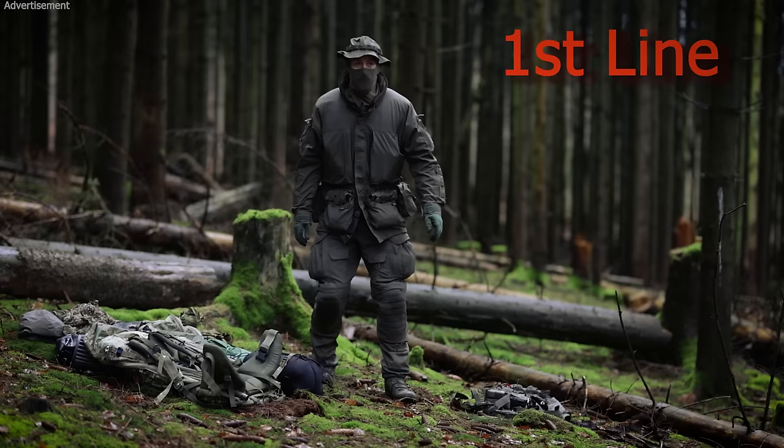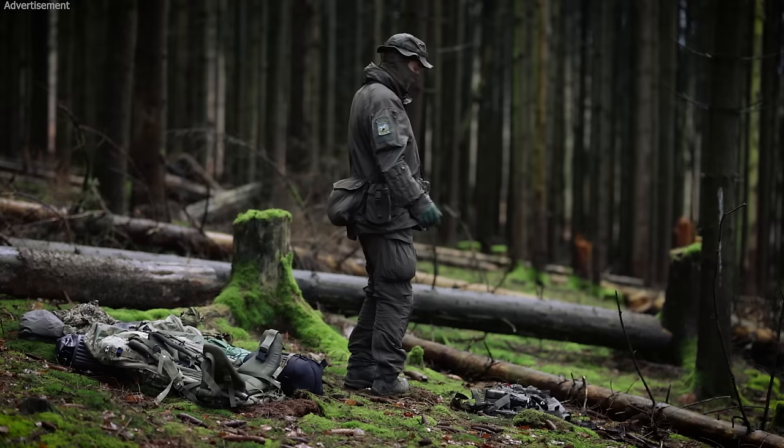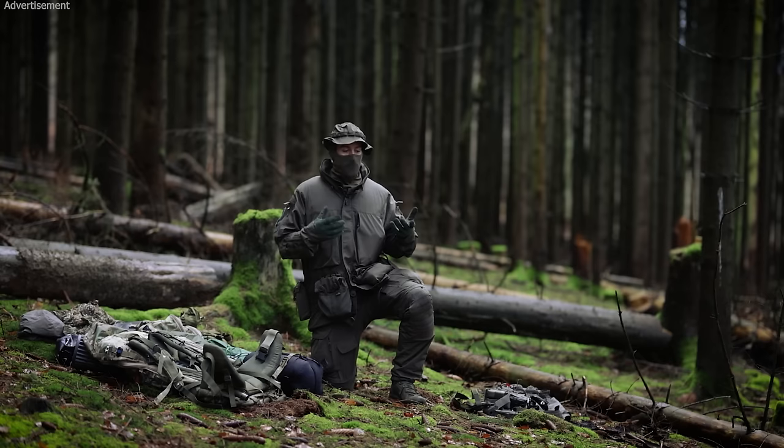Now I'm down to the first line. The first line is all the stuff I'm wearing right now: the clothing, pants, jacket. The jacket is a smock — this equipment is from UF Pro, and I want to thank UF Pro for providing this high quality gear. This is what you can still operate with for a specific amount of time.